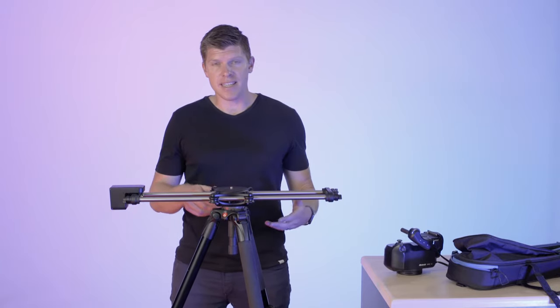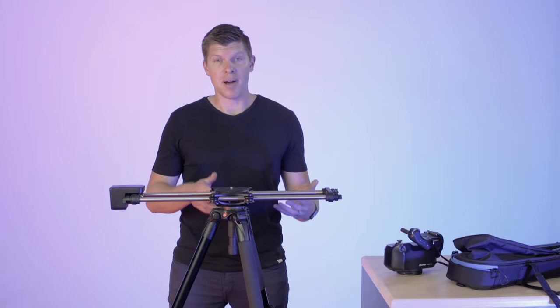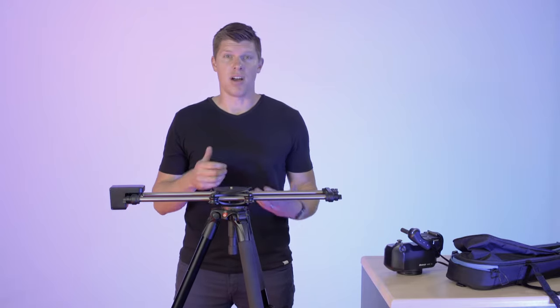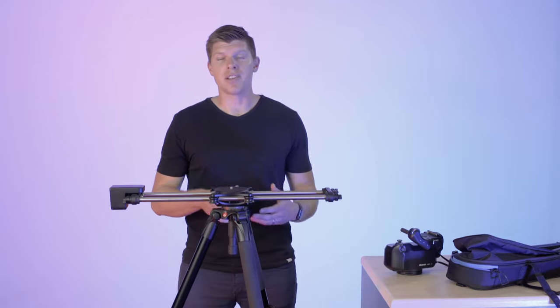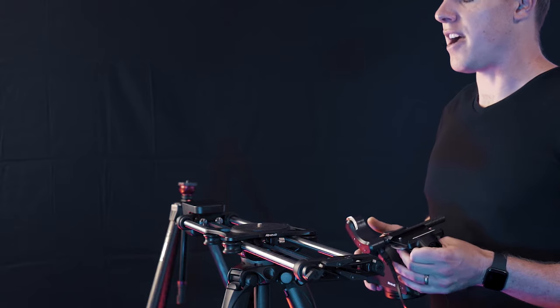After mulling around a ton of ideas, we opted to stick with the standard three-eighths inch thread, but it's a pain to spin your device onto that thread. And so with ARC 2, you actually use the motor to spin it on. Let me show you how it works.